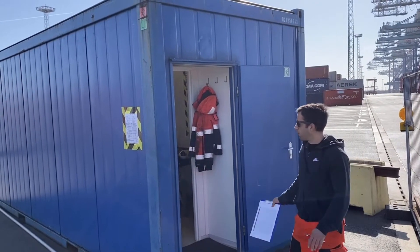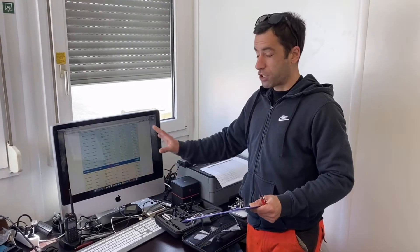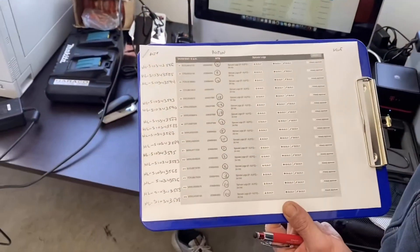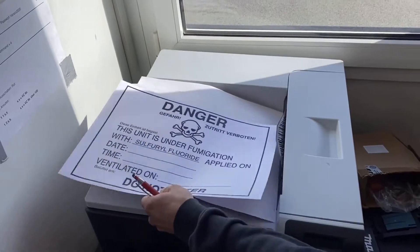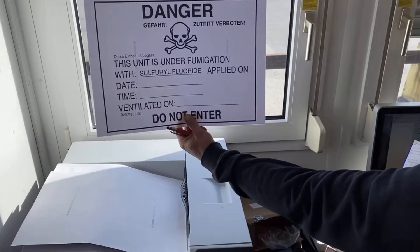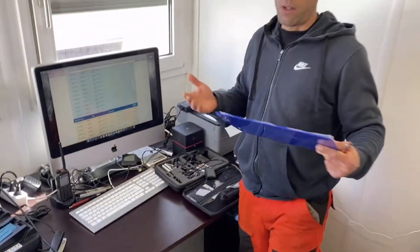This is our office container where we have all of our computers and printers. Please come inside and I will show you more. This is our software on the computer. The first thing we do is make a screenshot and print it out so that we can cross-check with all the containers outside, confirming they correspond with the ones in the software. Here is the printer where we print out our warning signs that we stick onto the container, with all the details, measuring devices, and whatever we need to carry out our operation.